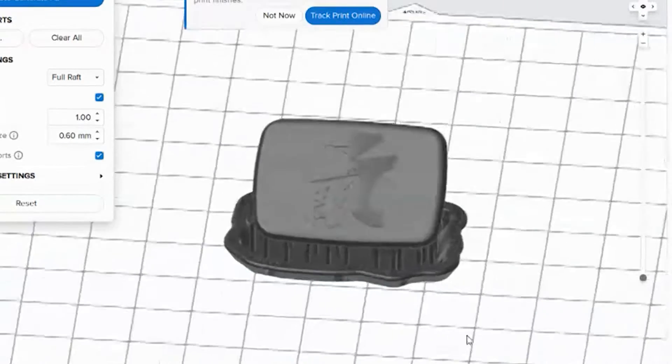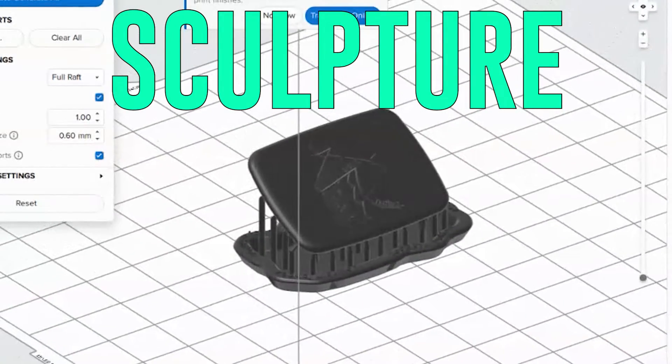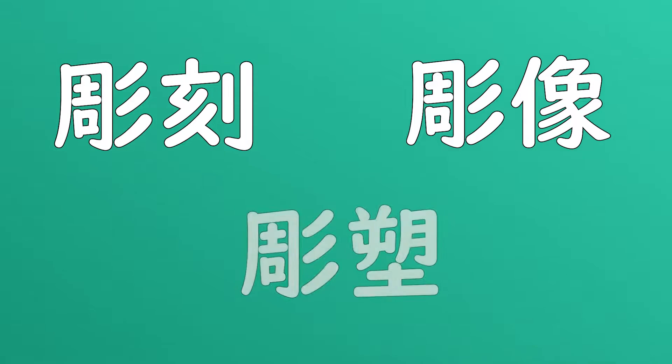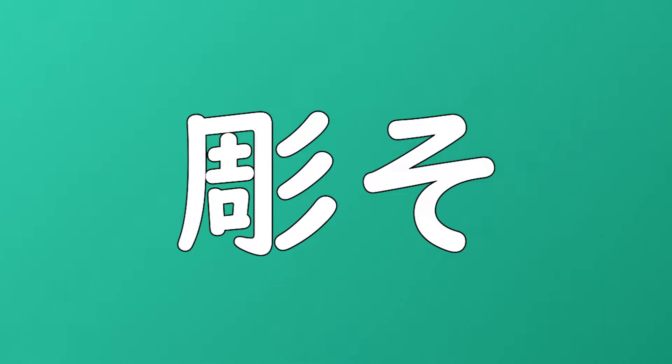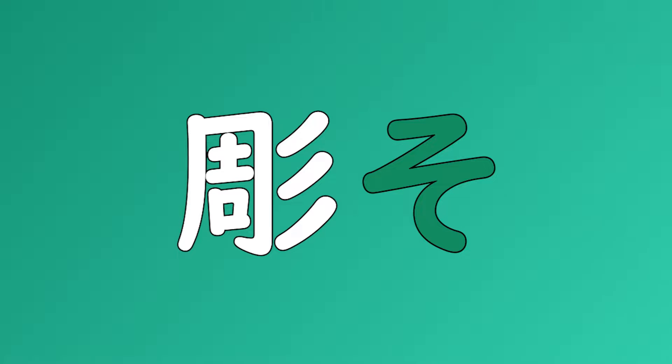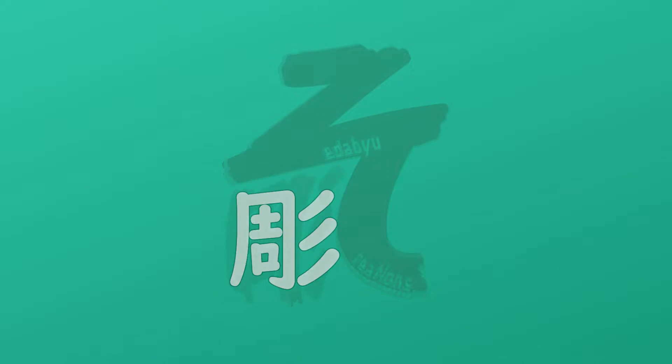In the Japanese dictionary, the word sculpture has many different terms. I decided on Choso because the character 'So' can also be written as a form that looks exactly like a Z combined with a C. Coincidentally, the initials of my brand are also Z and C. Everything came together perfectly.